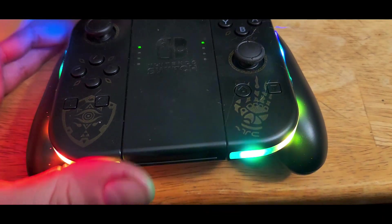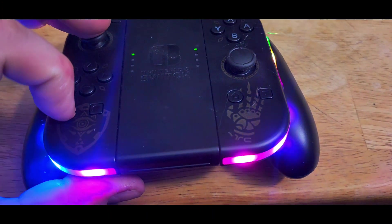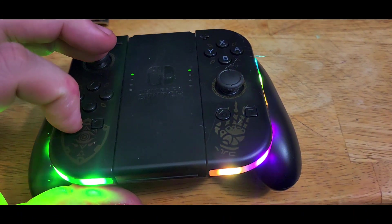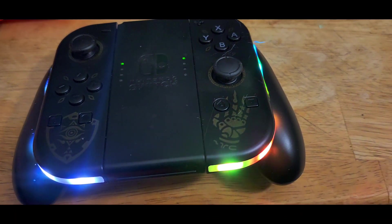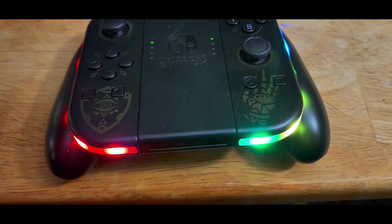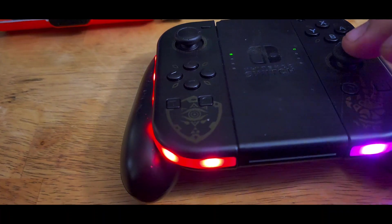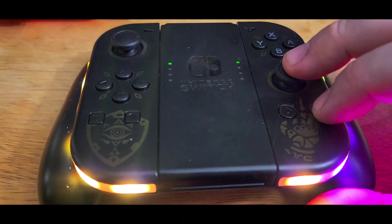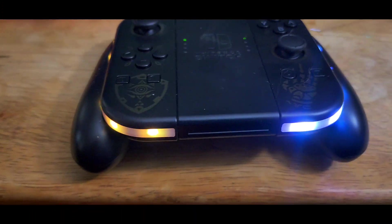If you hit the stick and the T button at the same time, it will actually change the color. It's a little difficult to do with one hand, but I'm going to attempt it. See how it switched? Now it's on the white side and it's going through all of the colors. Same thing on this side — you have to hit both at the same time, and as you can see it changed.